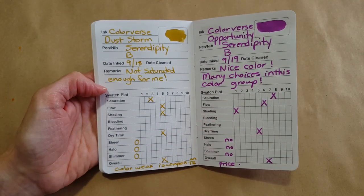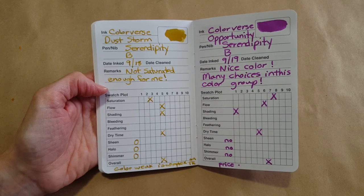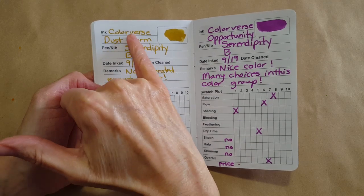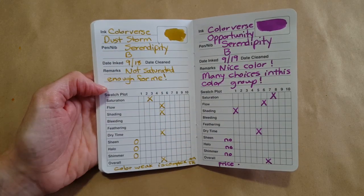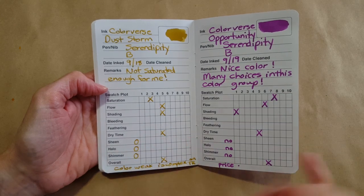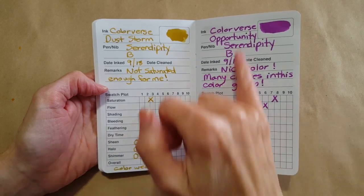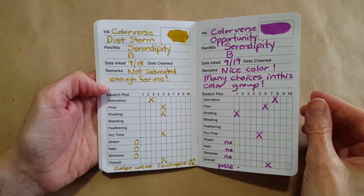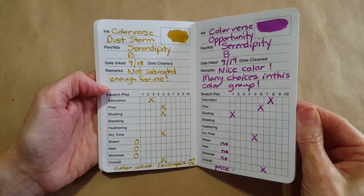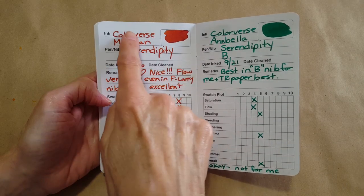I thought the Dust Storm by Color Verse was too weak for me — just wasn't going to work for me, but it would for some people. Then Opportunity — oh, that was pretty, but there are a lot of really nice magenta inks in that category, and Color Verse is so expensive.